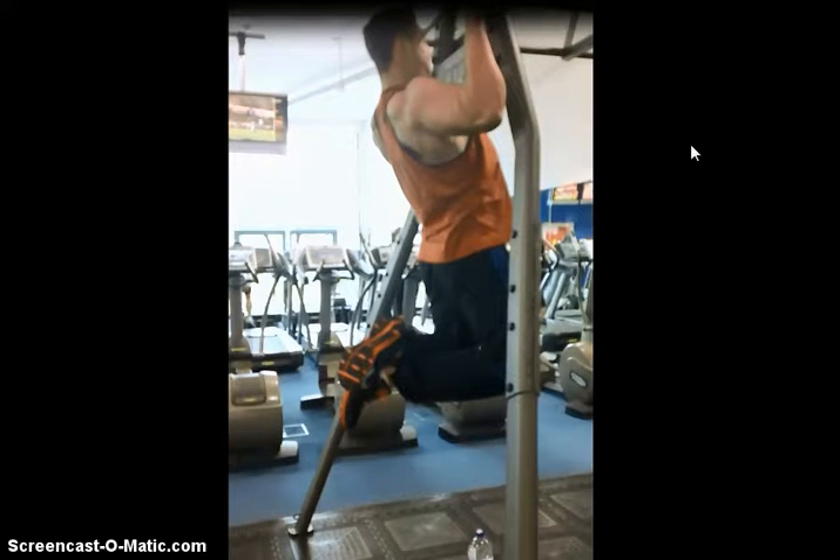This is probably another one of those exercises I see performed incorrectly more than a lot of other exercises, purely because it is difficult using your own body weight, but also just a misunderstanding of the movements you're trying to make. So essentially, the goal of this exercise is to actually hit the lats, the latissimus dorsi, and all the other muscle groups in the back.